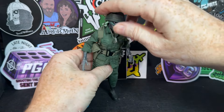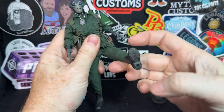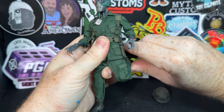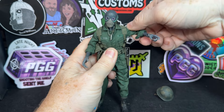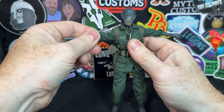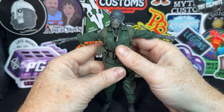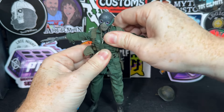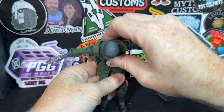Let's check out his articulation. Take off the helmet — you'll notice the legs move forward pretty good. We got double-jointed legs. He's going to hit a T-pose. One thing I will tell you more than once in this video: whenever you're dealing with something that's got soft goods, make sure you feel for the joints so you don't inadvertently turn it the wrong way. He's got an upper ab swivel — let's call it ab crunch — and of course, a lower ab crunch as well.